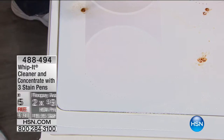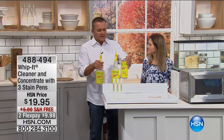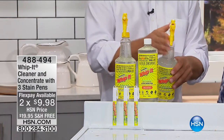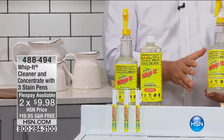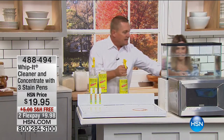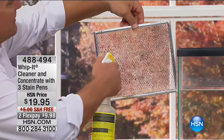The way it works with Whip It: you get the bottle of ready-to-use, plus this bottle of concentrate that will make 32 more bottles of Whip It, and you get the three little Bully pens. Whip It actually makes water wetter — it works with water. You mix Whip It with water in the bottle, and it makes water wetter, which means it will actually clean through grease and grime that builds up over time.